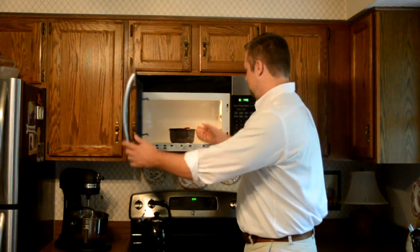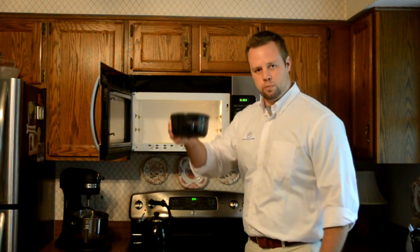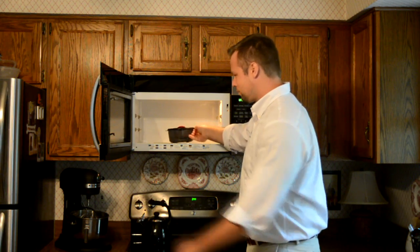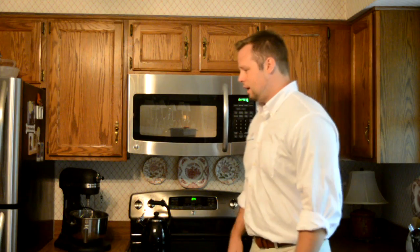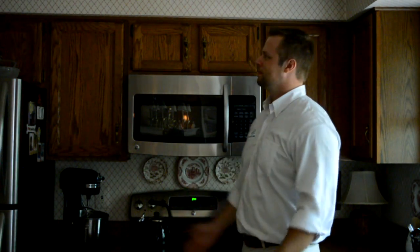I get a lot of calls about microwaves and it always happens in a certain scenario. It's meal time of course and what you want to do is put your favorite little soup or snack into the microwave. You close the door, turn it on and you just think about what you're going to be having. Oh, everything shuts down.